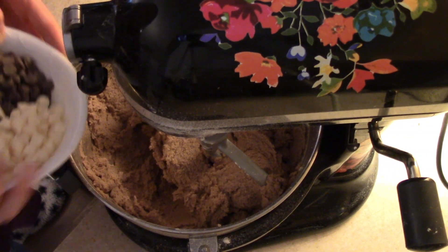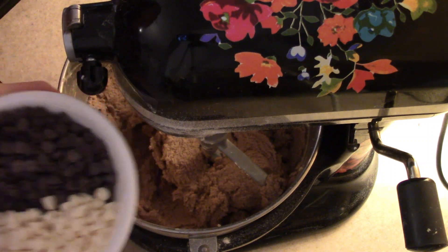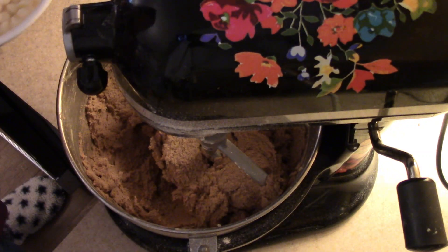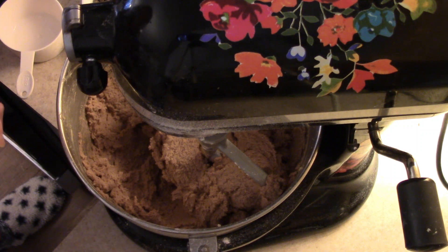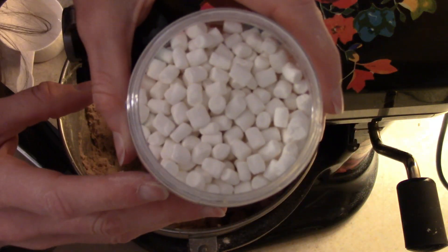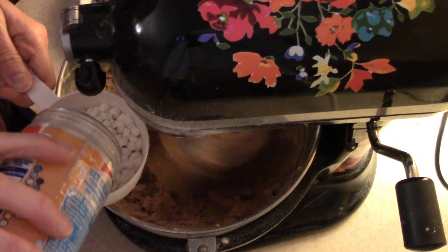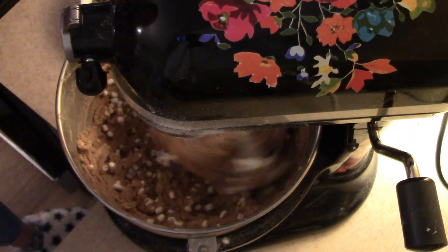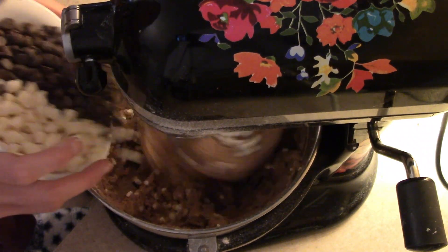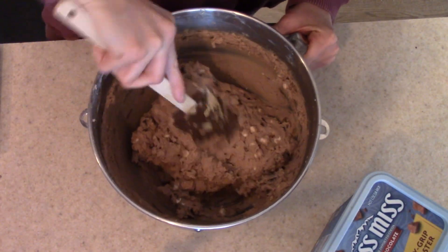That is all combined. I'm going to turn my mixer back on and we're going to add in our chocolate chips — I have semi-sweet and white chocolate — and then we're going to add in one cup of these little mini marshmallows. Here is our cookie dough. We have it all mixed together.